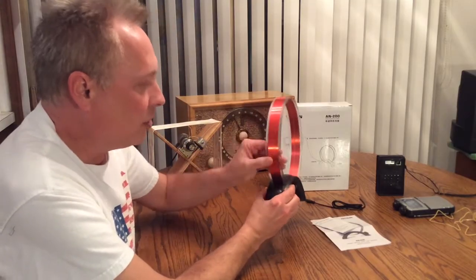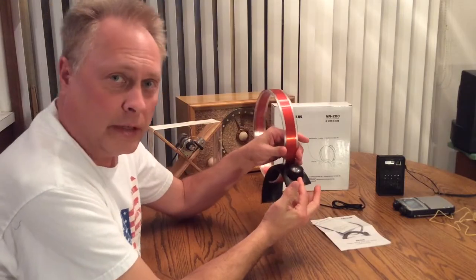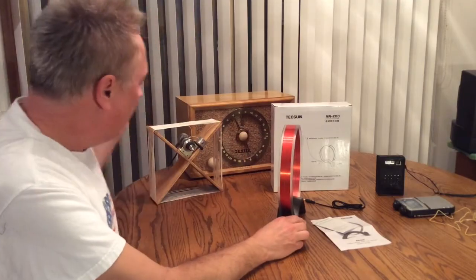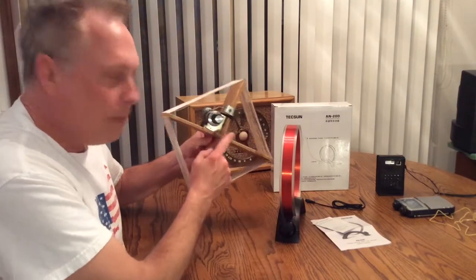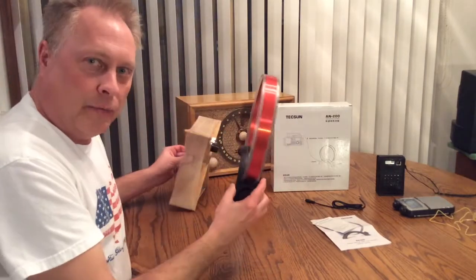Very simple circuit — it's just a tuned loop, just two components: a loop of wire with the right amount of turns and a variable capacitor that will tune the AM broadcast band. A few years ago I made this homebrew version here and they work about the same.